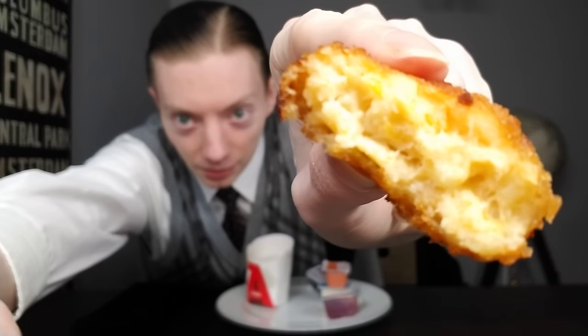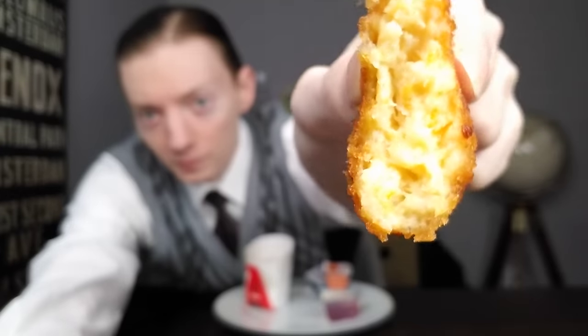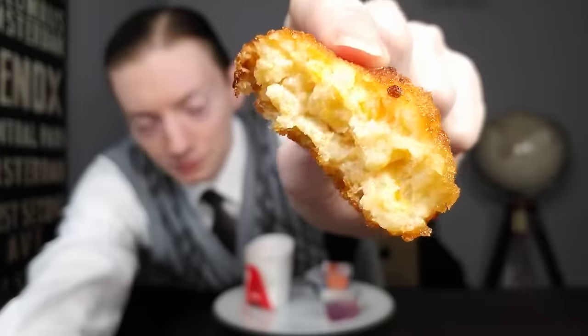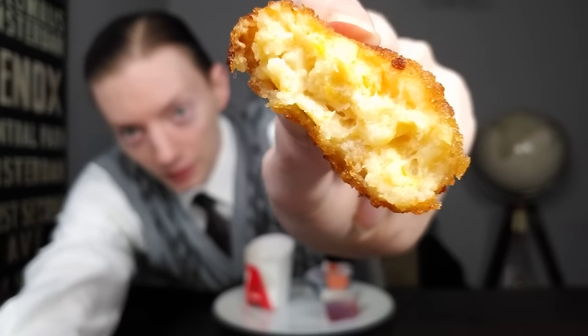I'm emphasizing the cross-section here because I think that's very valuable information so you can get a real good look at it. I'm going to be honest — I don't really care for this all that much. Not that I have anything against macaroni and cheese. I'm not always living the mac and cheese life, but I have nothing against it. This on the other hand — there's something off about it. I'll try it with the sauces in a moment.